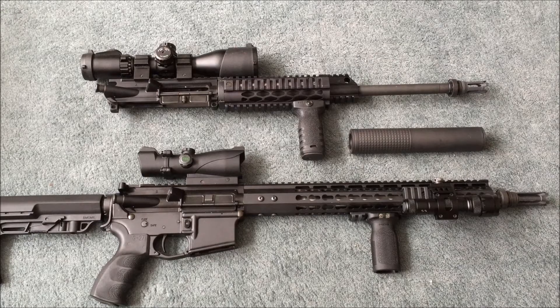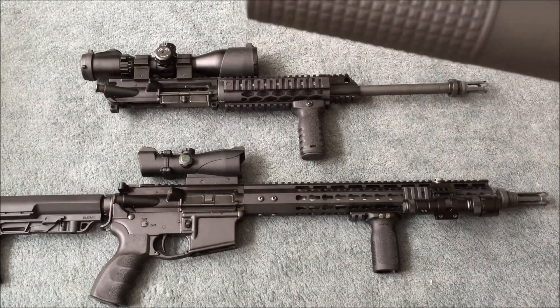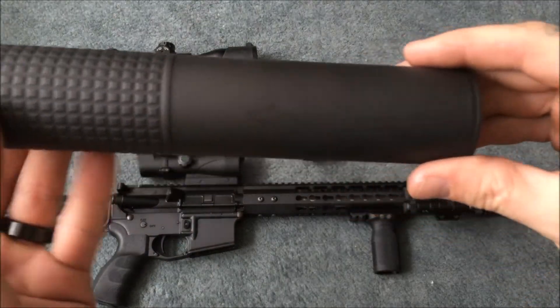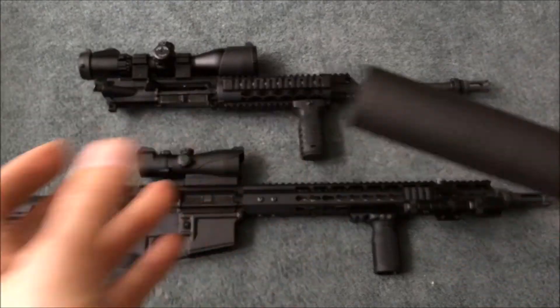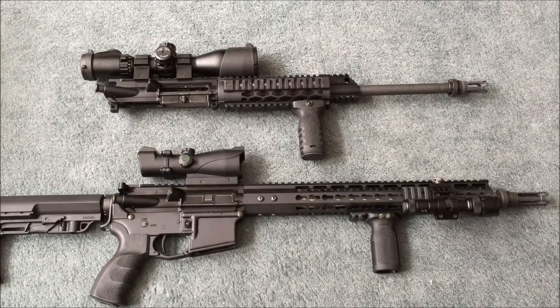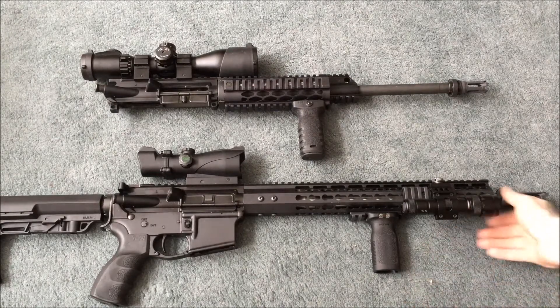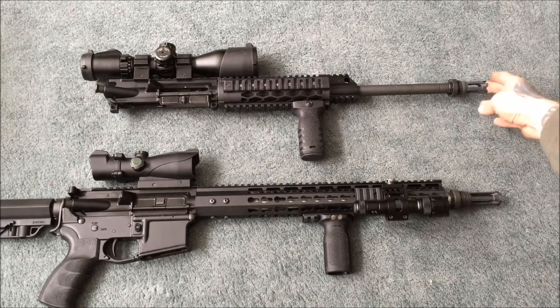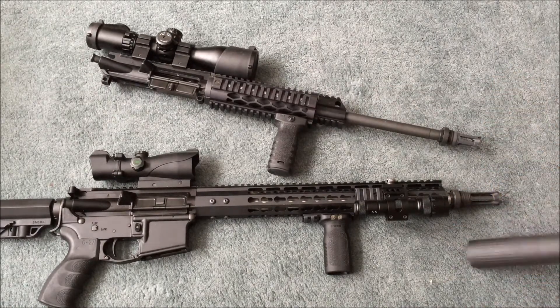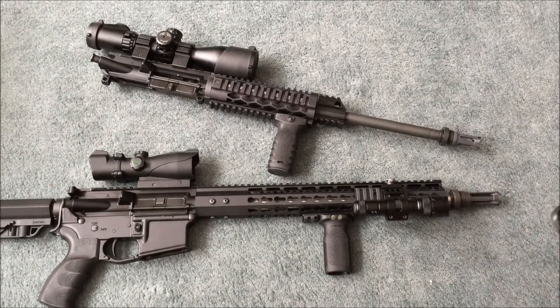Hey guys, here to review Yankee Hill Machine's Phantom M2 Suppressor, Quick Detach. This can is the .30 caliber model. I have below, just to demonstrate the versatility of the can, the lower one in .300 Blackout and the upper above that in .556. I've got two flash hiders — both Yankee Hill Quick Detach flash hiders. The lower one's in .30 caliber and the upper in .556. You can see the size difference; this one's a lot smaller. But it still connects the same — from here up it's the same, so I can use the suppressor on both.